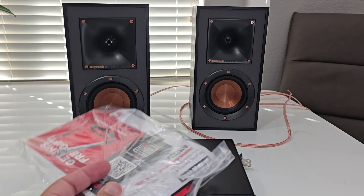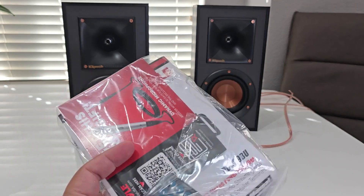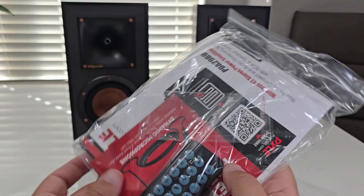There is a remote here with some mode and volume and probably this to select files. It's a simple remote, 411 and some instructions. Let's take a look at the product.